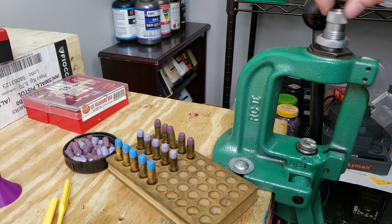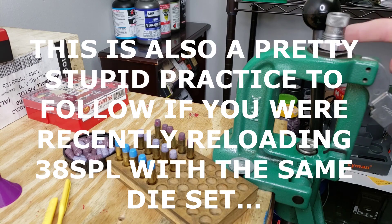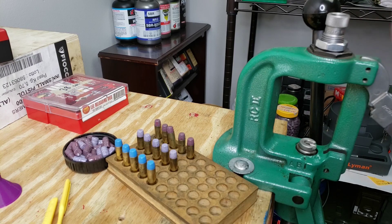We'll install our crimp die to the last sort of known setting — I'll leave it loose and work it down from there. That's a good starting point. As long as you have your lock ring in a familiar spot, or if it hasn't moved since last time, we should be close to our crimp setting.